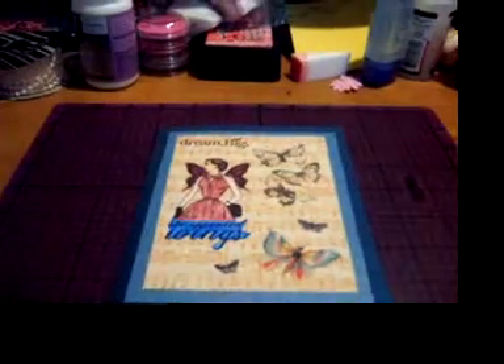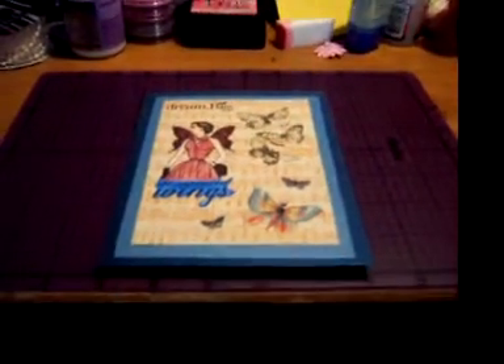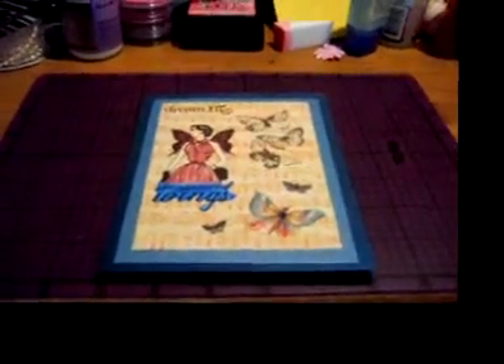Hi everybody, this is Kristen. I am just making a real quick video on my first swap from Creating the Crafty Life.